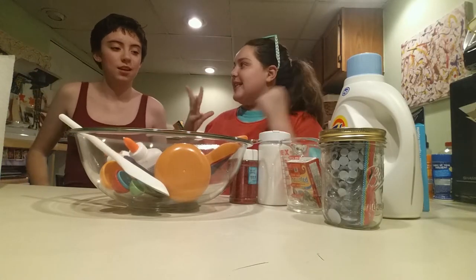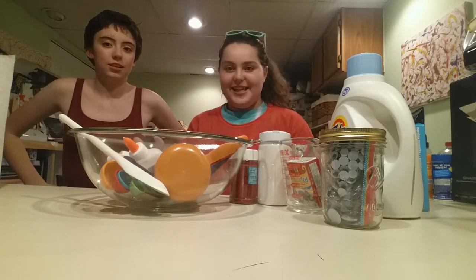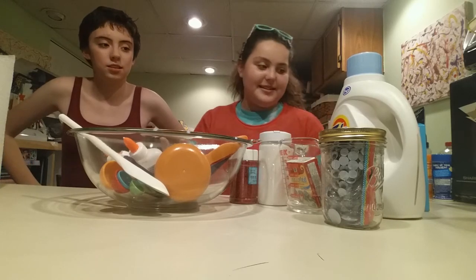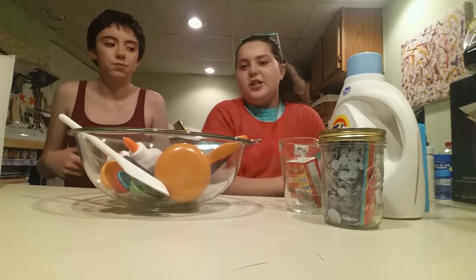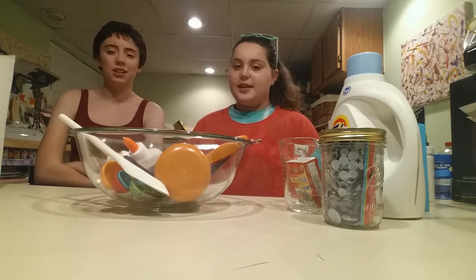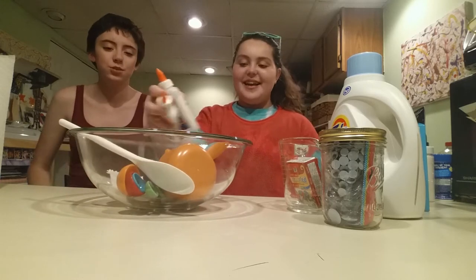So we'll be making slime. I know it looks like a lot and it's very hectic, but it's actually very simple and most of these products you don't actually need. We just want to put our own spin on it — like cool colors and things. Like glitters, food dye, those sorts of things.